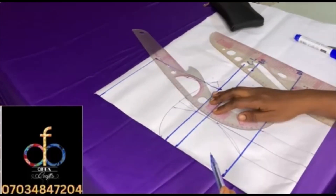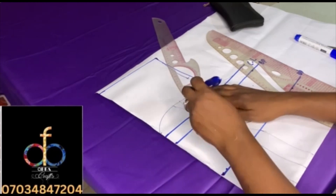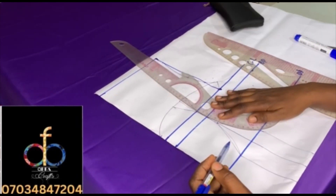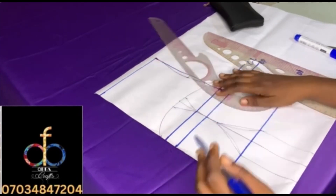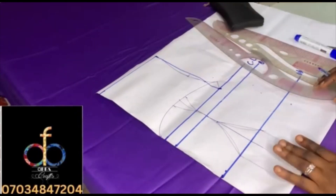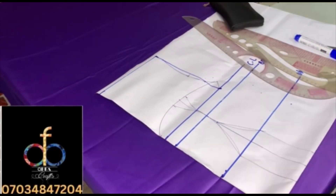By now you should know how to draft the bust here, but if you don't, just watch how I'm shaping it. The purpose of this shaping is to make sure that you don't have pointy cups. With that we successfully created a bust here — now let me show you how to convert that into a cupped corset.